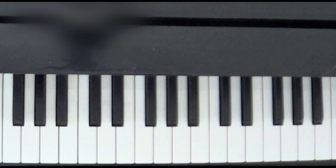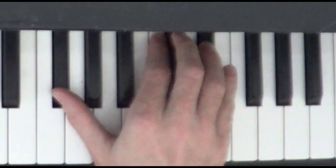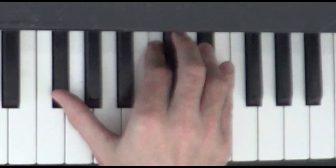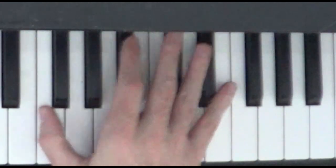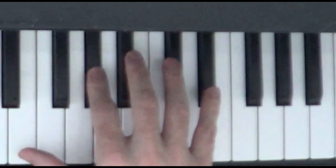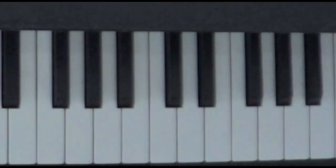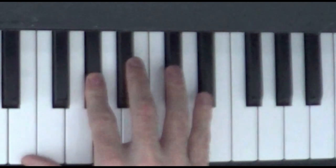Remember we finished the last lesson in the right hand with the F sharp, C and D sharp. So from this F sharp, we're going to go down one whole step to the E here. We're going to play E with our thumb, followed by G sharp with finger number two, and C sharp. So again: E, G sharp, C sharp.